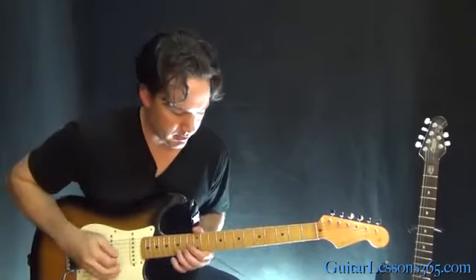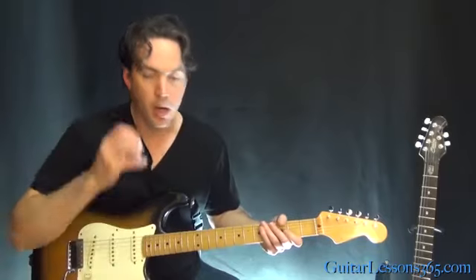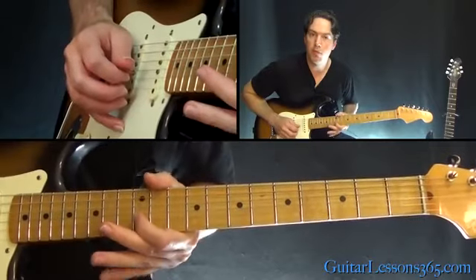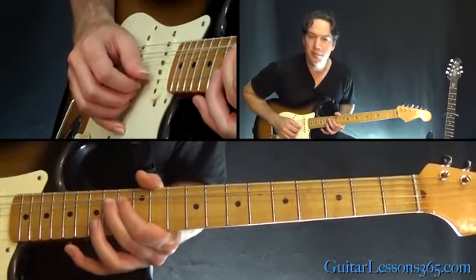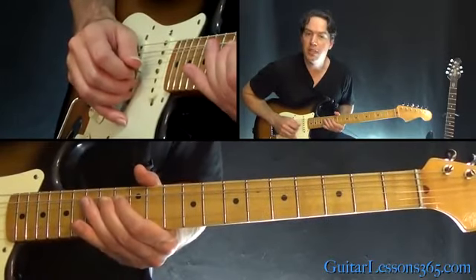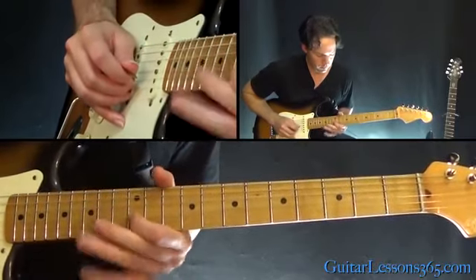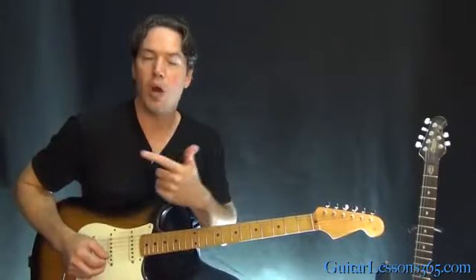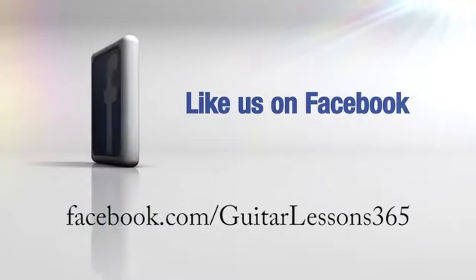To end this little solo that goes over the verse: whole step bend at the fifteenth fret, release, twelve on the B, then two bends at the fourteen on the G string, grab fifteen on the B, another bend at the fourteen, then fourteen normal, to the twelve. And then you're back to the same little section that comes in right before the main guitar solo.